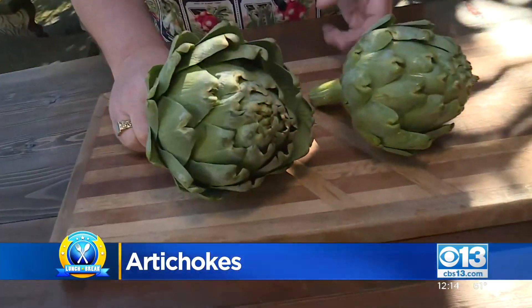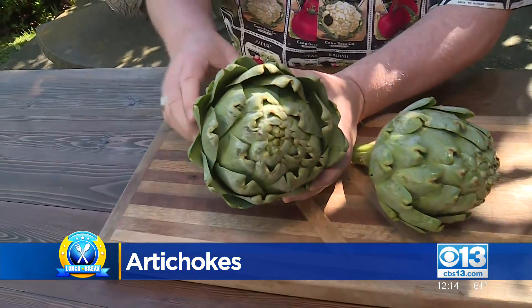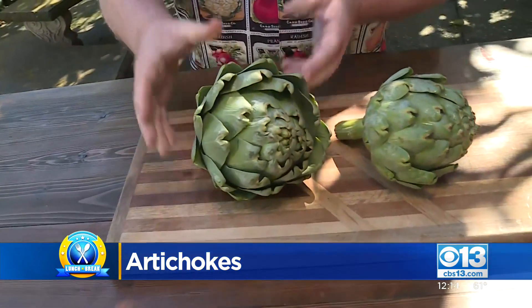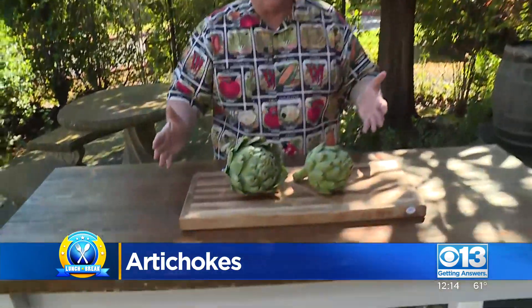Beautiful artichokes. These are what we call the crown pick of the artichoke plant. If you drive down to Castorville, it's absolutely gorgeous — look off to your right, look off to your left at those beautiful artichoke fields. And there's always the king choke, always at the top of that plant, hovering over the top of that plant, just like this. It's absolutely gorgeous. We call it the crown pick, and it is the largest artichoke of that plant, and that's what we're getting right now.